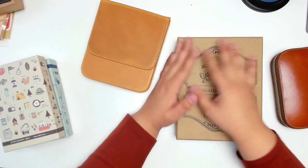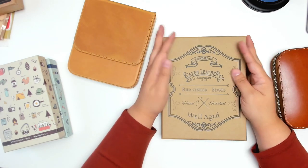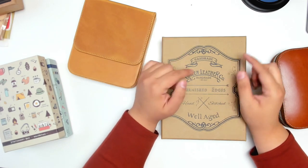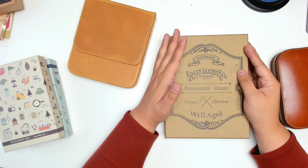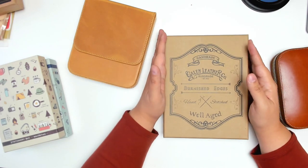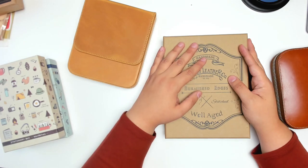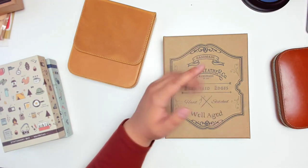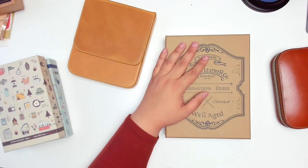Hi guys, it's Ashley from Ashley's Paper Heart and today I thought we could do a little stationery chat. I want to do some organizing of some of the new things that I've purchased recently and things I got for Christmas. This video will probably be a little all over the place — please excuse my voice, I'm still getting over whatever cold I have, and if you can hear my fan I apologize, I have the heater on — it's so cold today.